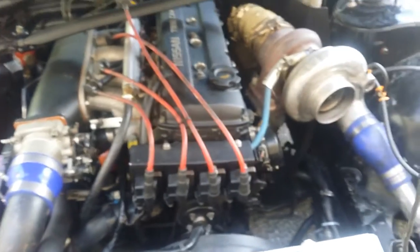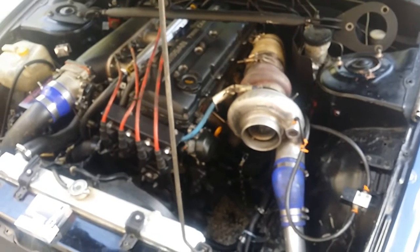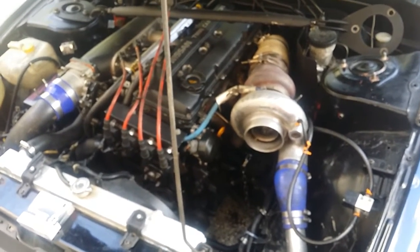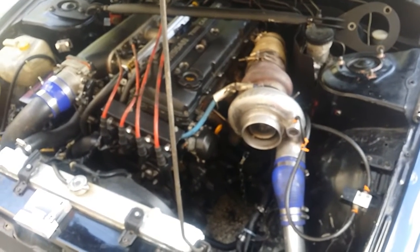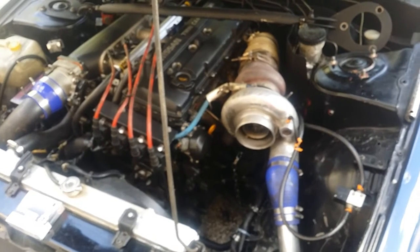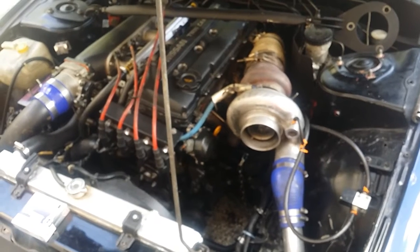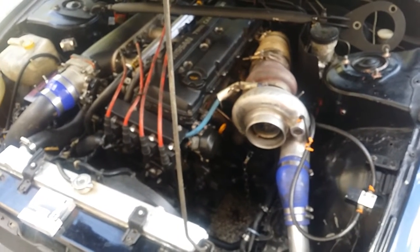Depending on your stock ignition, you might need to go a little smaller. If you're around 400 horsepower on a stock distributor ignition rewired with BKR70s, probably about 25 to 28 thou should be good. If you get blowout, just go down a little bit more — that's all you've got to do.